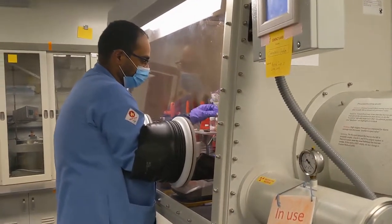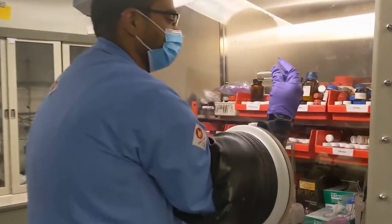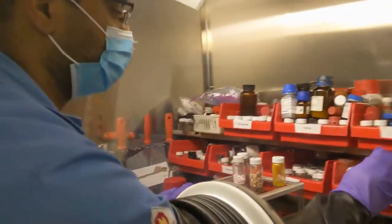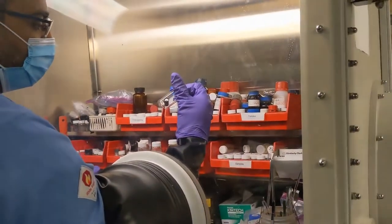Here we have our glove boxes where we store all of our air-sensitive reagents and materials. Solid-state chemistry involves a lot of air-sensitive reagents like rare earth metals, alkali metals, and alkaline earth metals, as well as any binaries or products that we might make that also have to be kept in a nitrogen atmosphere.